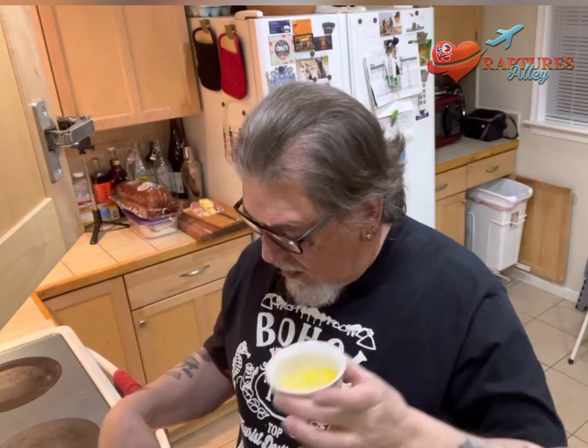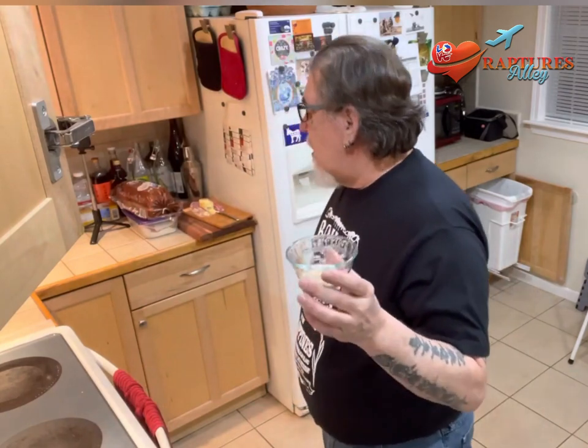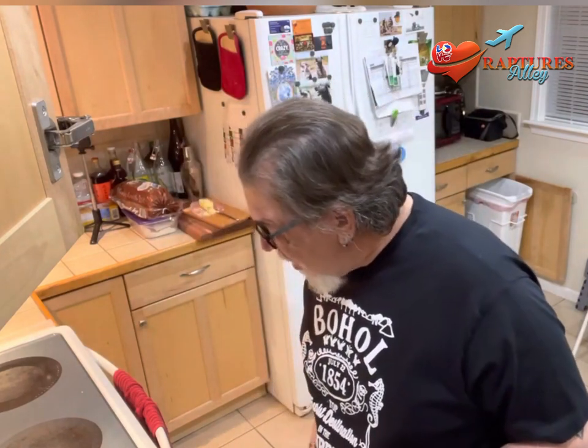I'm going to make a venison hamburger. I've got all the ingredients ready to go. I've got the venison — one pound of venison. I've got one egg white to hold the meat together. I have salt, pepper, onion powder, and garlic powder in here. I'll put all the ingredients down below in the description.